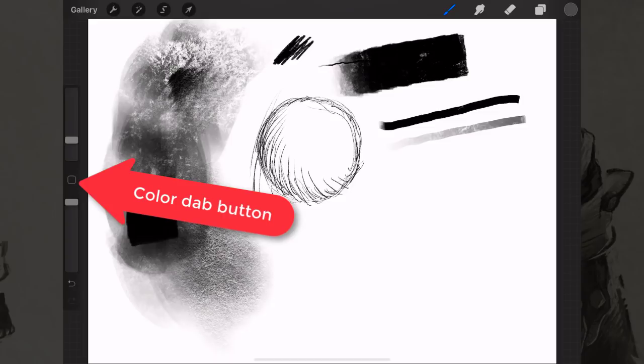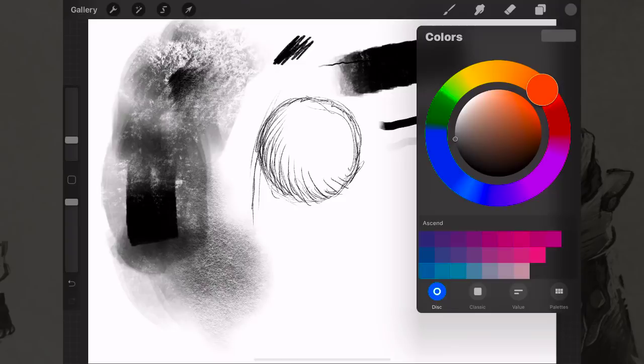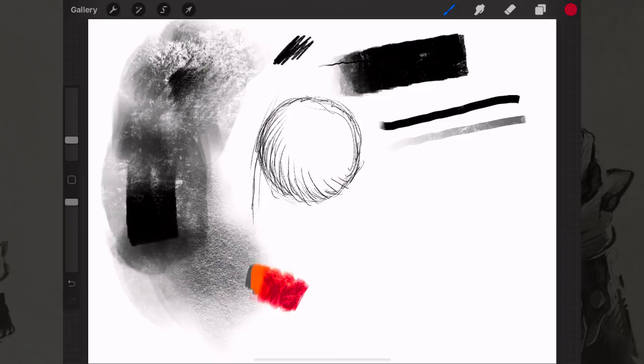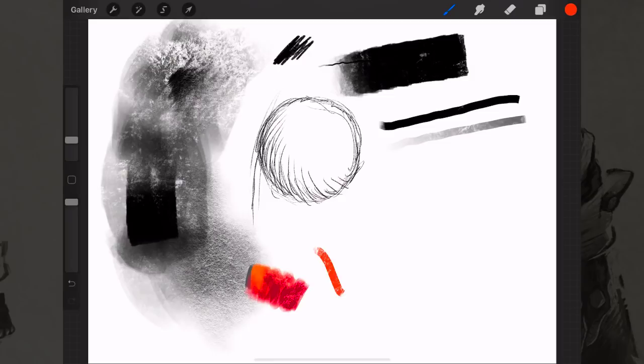If you want to pick up a color you already placed down, you can use the eyedropper button, or you can hold down one finger on the canvas and drag it to whatever color you want. For example, if you've drawn some orange and mixed in some red, and there's an accidental color in between that you really like, you just hold down your finger and that color gets loaded into your brush.